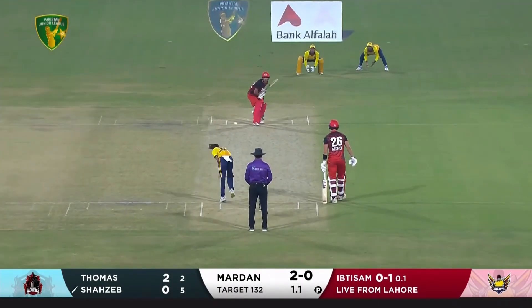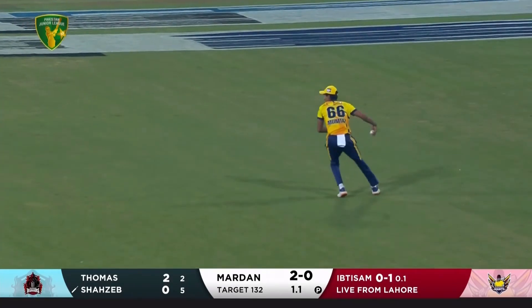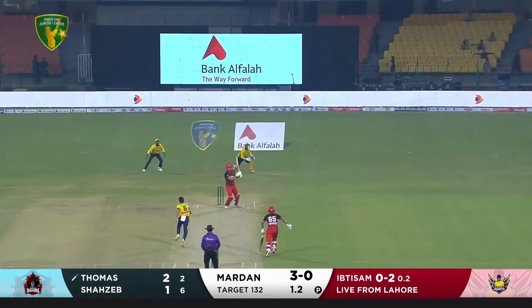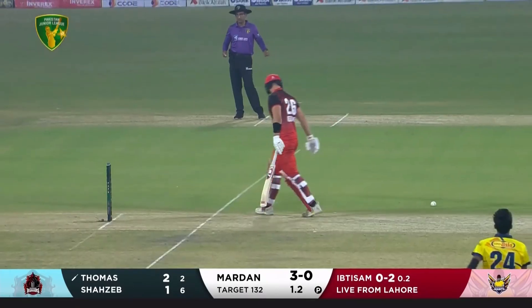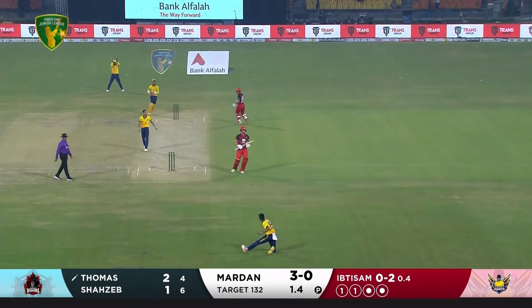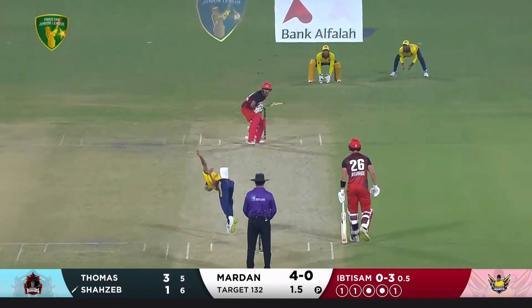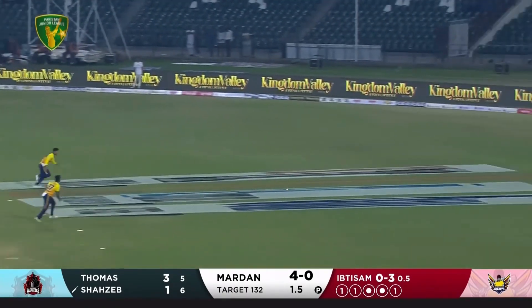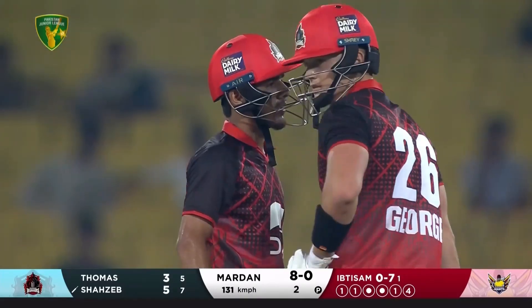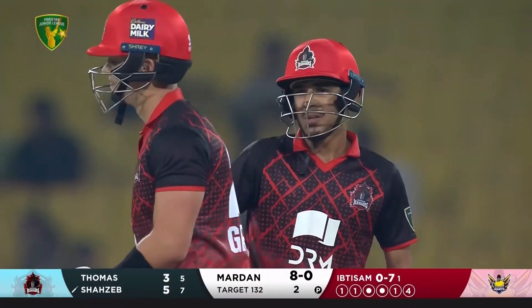It's one for none. Jay Zap just squeezes this one past cover point for a four — good end to the over. After two overs, eight without loss.